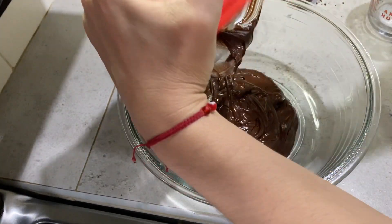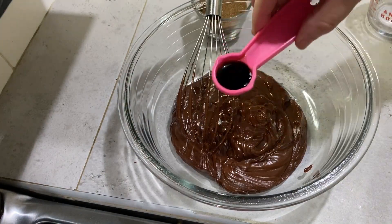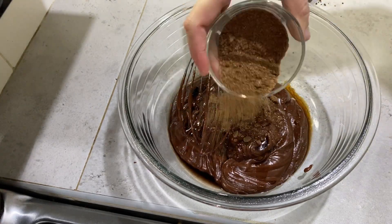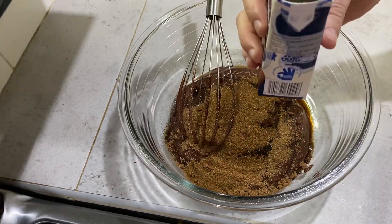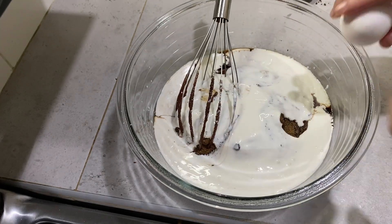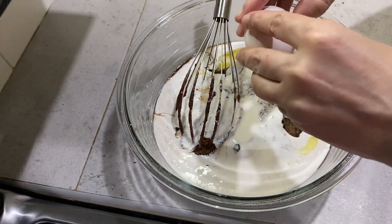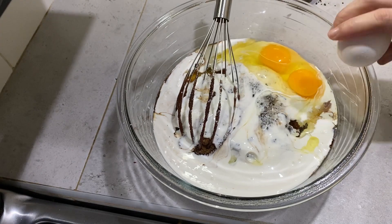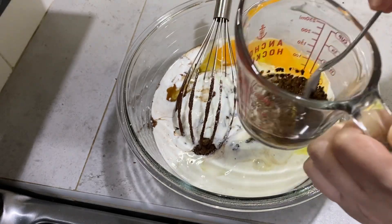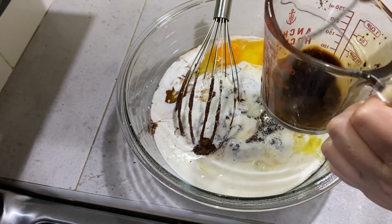Es muy importante que en este tiempo pongamos a precalentar el horno a 180 grados. Le agregamos la cucharada de vainilla, las dos cucharadas soperas de azúcar moreno, la media crema, los tres huevos. En tres cucharadas de agua vamos a disolver el café instantáneo y lo agregamos a la mezcla.